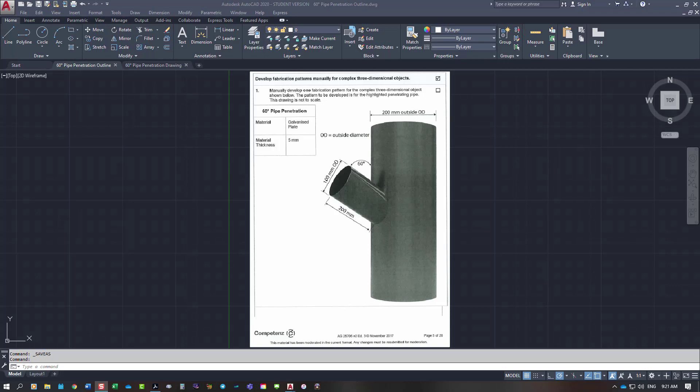This drawing is for unit standard 25705. We've got a pipe going in at a 60-degree angle with a diameter of 100 millimeters OD, going into a cylinder that's 200 millimeters OD. They're saying it's being made out of five-millimeter galvanized plate, but they don't make five-millimeter galvanized plate — it would be fabricated in five-mil steel and then galvanized after.